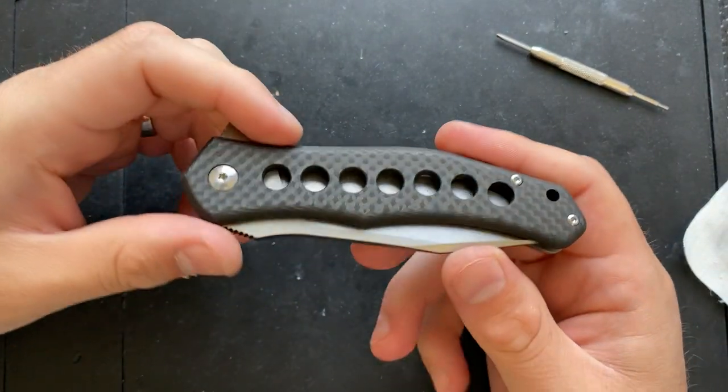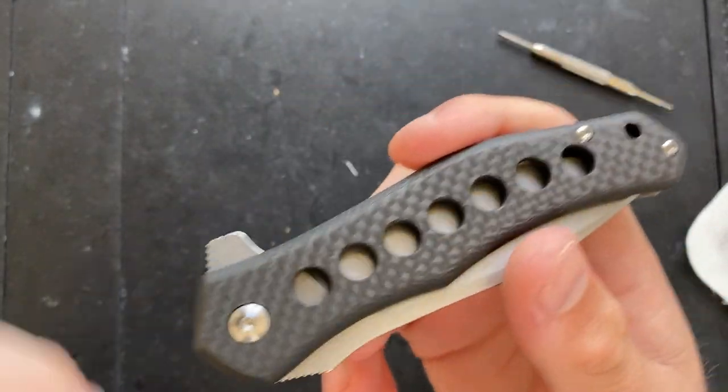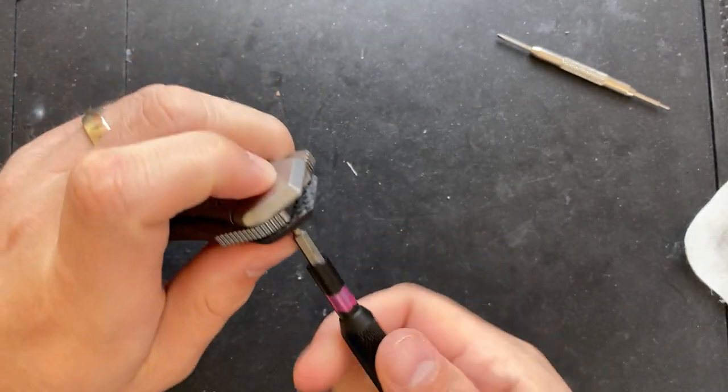Hey everybody, Nick here, and today I've got a little bit of disassembly and maintenance for you. This is the Monterey Bay Knives Sprocket.